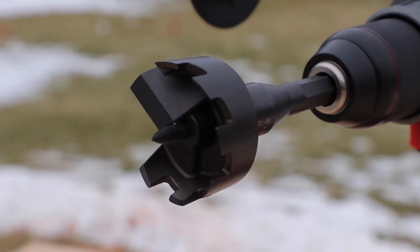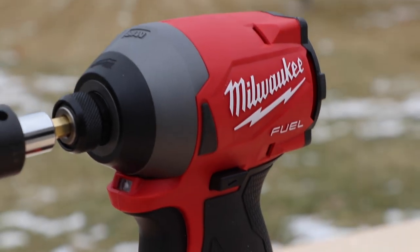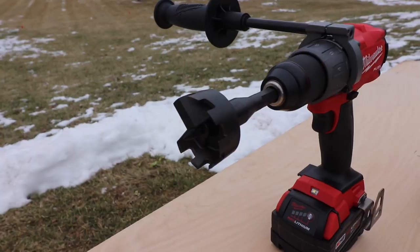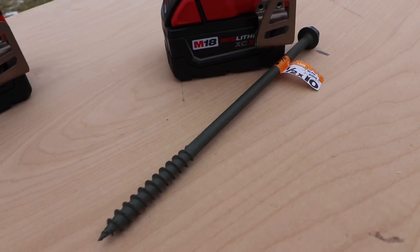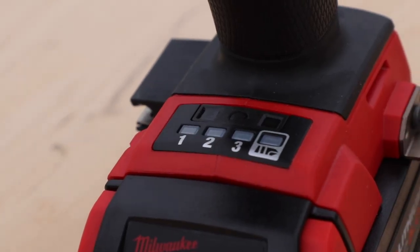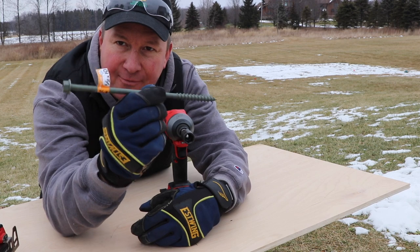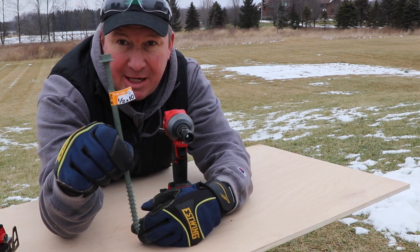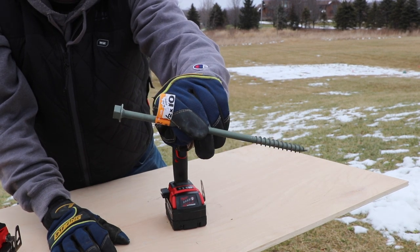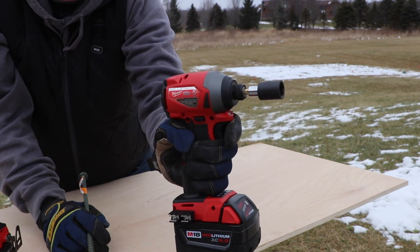Most of this testing is gonna take place outside, so let's go out there and look at the impact driver first, then the hammer drill, and then we'll do a little wrap-up of the specs. This morning I went shopping at Home Depot looking for the biggest lag I could find, and this is a half inch by 10 inch. I have some treated 6x8s, and to power something like this all the way into that will take a lot of power. Today we're gonna see if the Milwaukee M18 impact is up for the challenge.